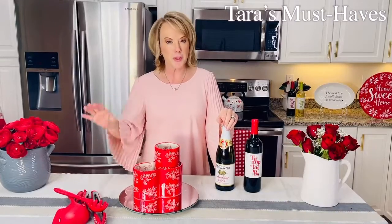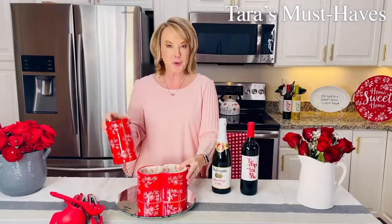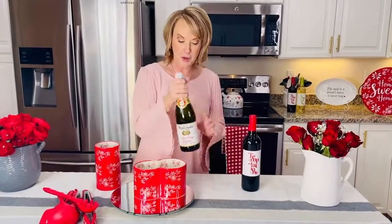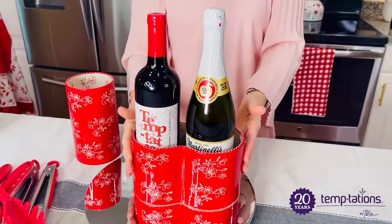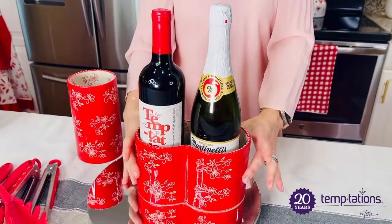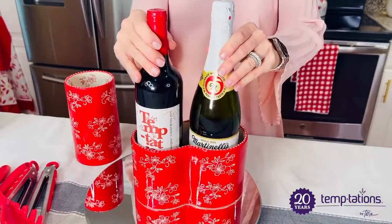You want to store a bottle of wine? Perfect. You want to store your utensils? Even better. It's pretty, purposeful, and practical — these pieces can be taken apart or left together. Look at this: three different sections. If I want to put a champagne bottle there, or a red wine and white wine bottle, I can chill that ahead of time and keep this nice and cold.